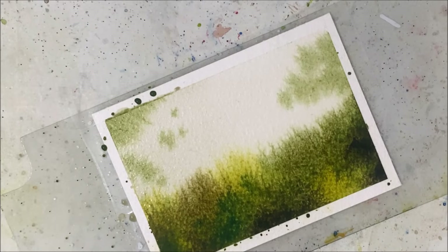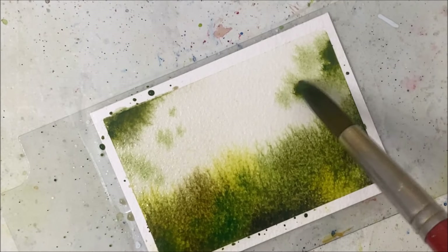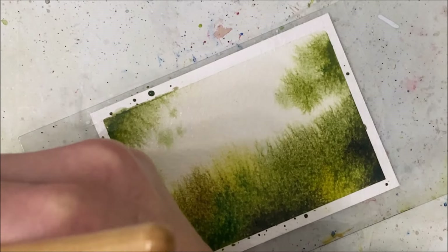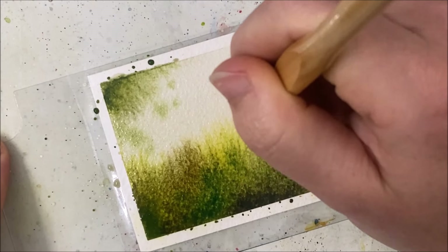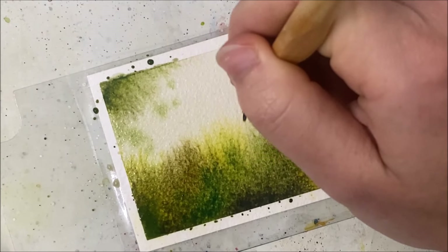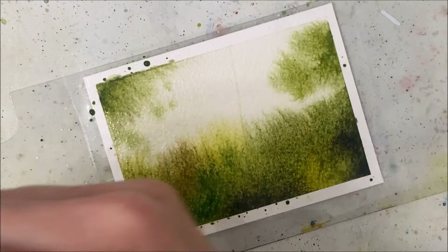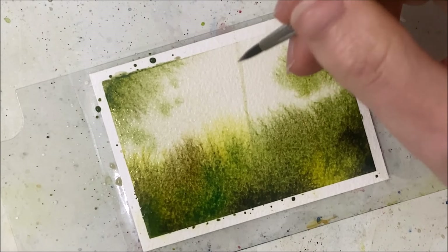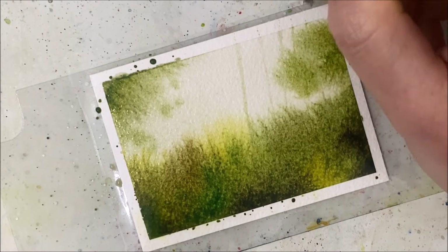While that is drying or doing its thing, I'm going to paint on some subtle trees in the background as well. So I'm using gray, and these trees are just going to grow out like this — although nothing is painting on, I'm not sure why. That is not gray, that is green. I wanted this to be quite dense with very thin trees.